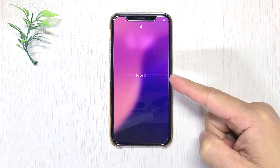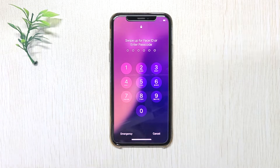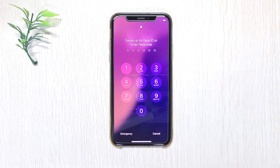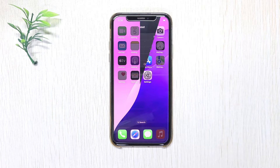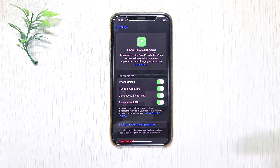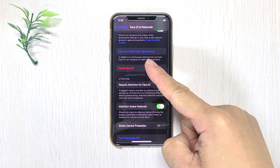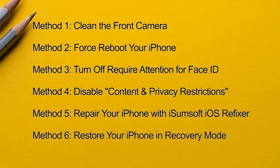Face ID stopped working after the iOS 18 update? It doesn't recognize your face as usual, and you can now only unlock your iPhone with a passcode. This problem happened after the iOS 18 update, and before that everything worked fine. When you try to reset Face ID, it won't let you recreate it. If you're facing this issue, you're not alone. This video will show you 6 effective ways to fix this issue and get your Face ID back to working properly.